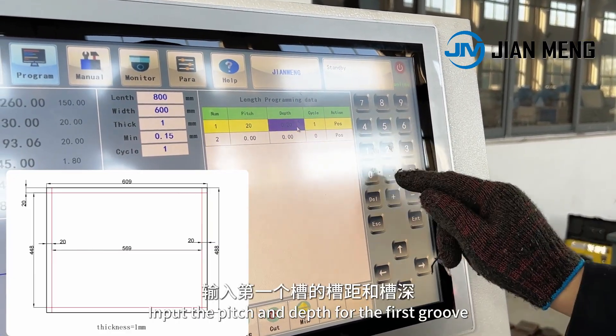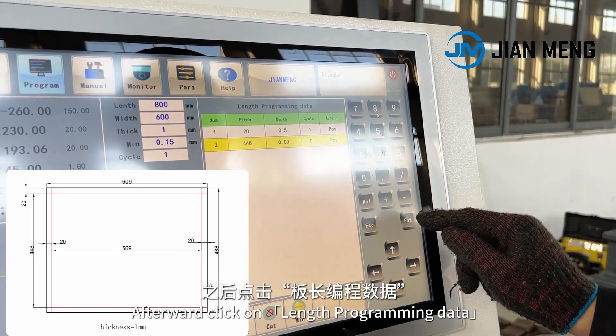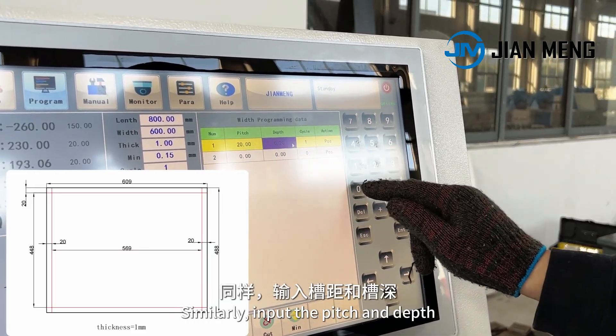Input the pitch and depth for the first groove, then input the pitch for the second groove. Afterward, click on length programming data to proceed to the width programming. Similarly, input the pitch and depth.